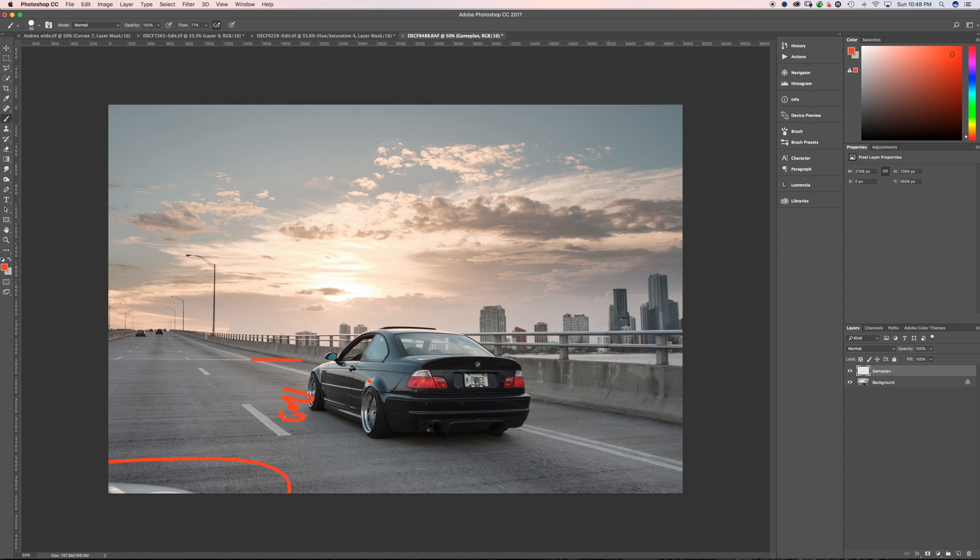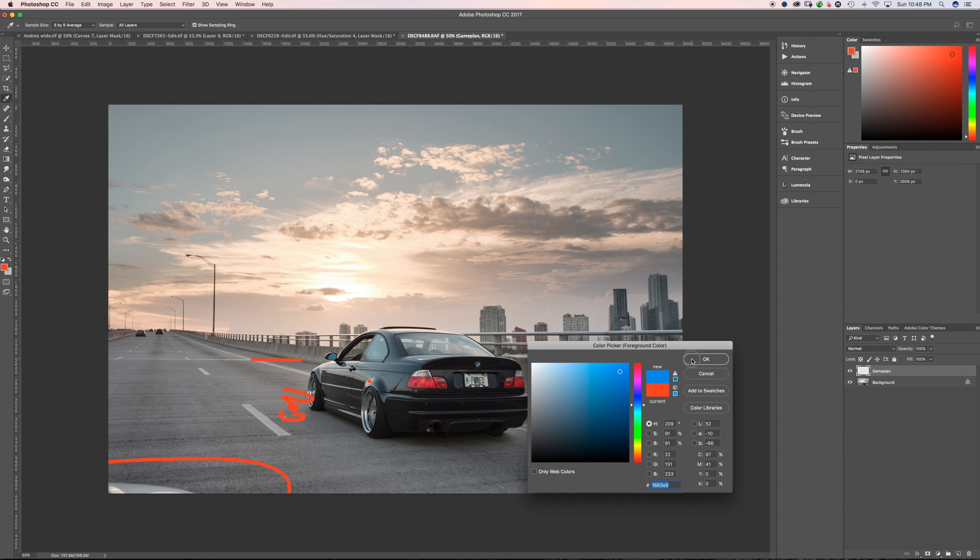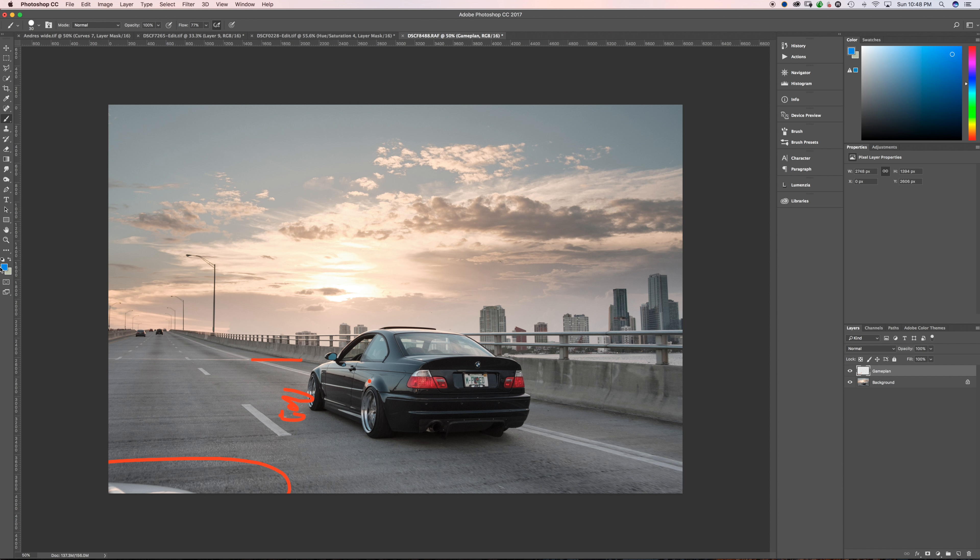We'll change colors and dodge and burn. Cars are all about lines and contours, so I really want to add depth to the image — dodge and burn the car. Beyond that it's just toning and color grading, which we'll experiment with. We definitely want to go warm in this photo — it is sunset after all. Let's go ahead and get started.